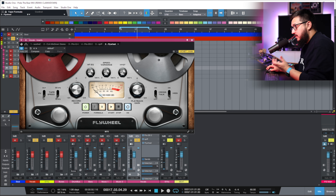Another reason why Flywheel is my go-to tape plugin when it comes to vocal processing is the high frequency EQ. We can control how much top end we have on the vocals.